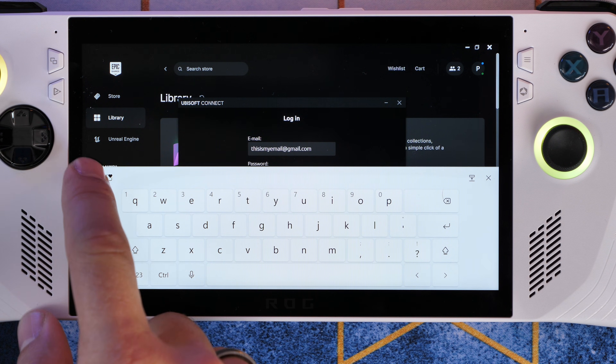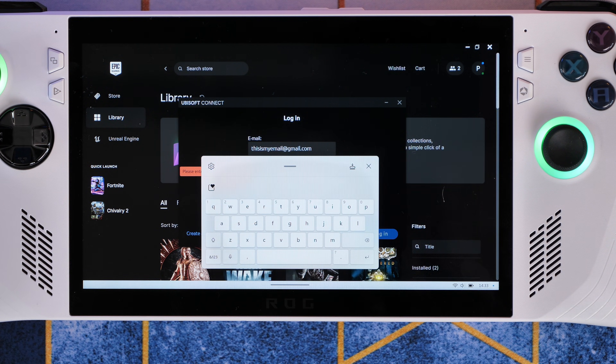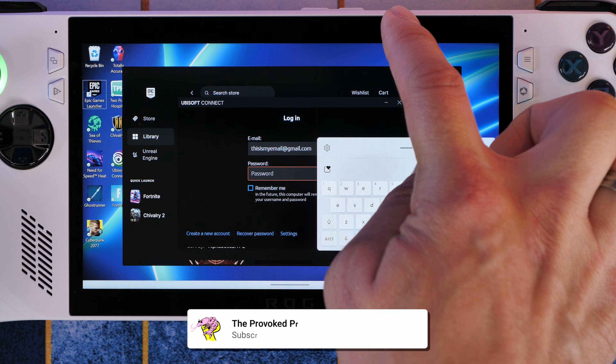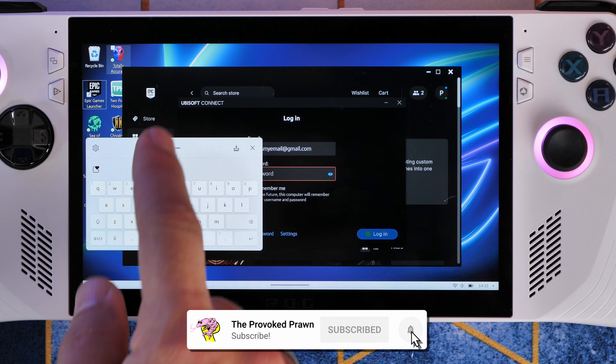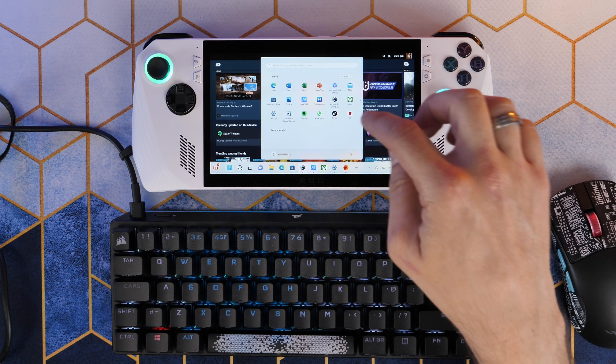Another example here from Ubisoft Connect where you can see I've entered my email address, but then it's now blocking the password field. No matter where you put it, it's just awkward and clumsy and really frustrating. This is one of the downsides of Windows with a touchscreen on a small compact device where you're trying to use it for logging into things.